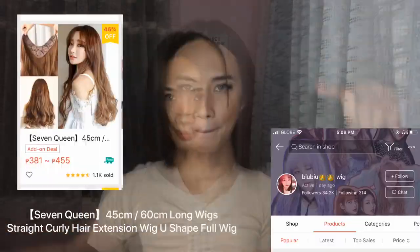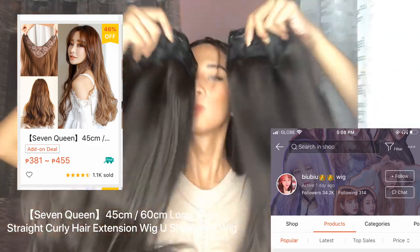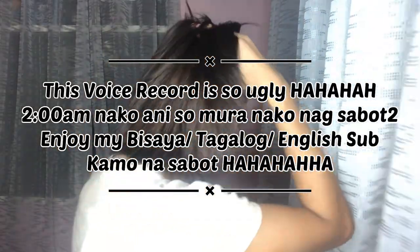So guys, you can see my hair — it's a straight bob cut. For those asking, this is the store: bubu wig. This is the product, and my hair extension is dark brown. My natural hair is bleached — I had it colored at Ala Jona Salon. The extension has four clips.